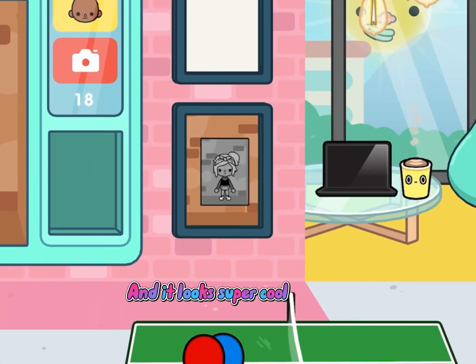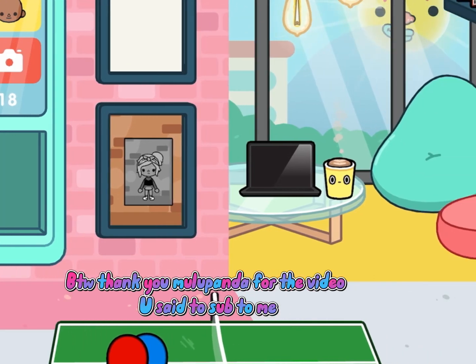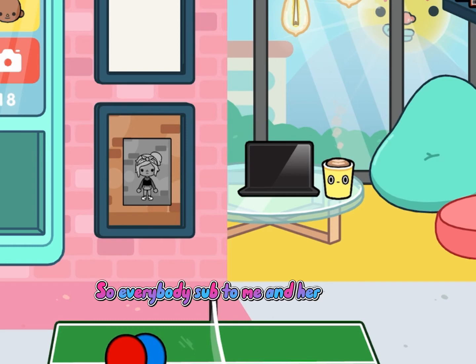It looks super cool! By the way, thank you MulaPanda for the video — you said to sub to me, so everybody sub to me and her. Bye!